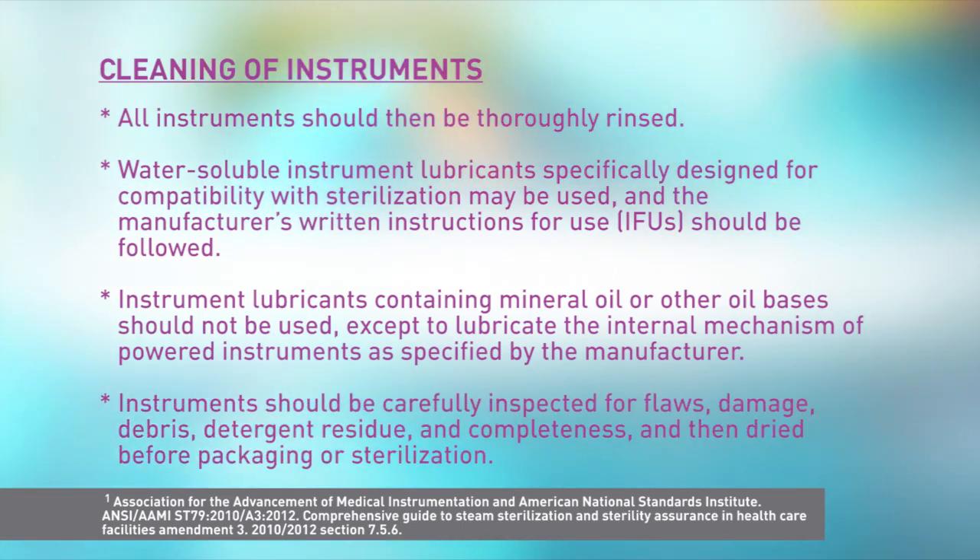Instruments should be carefully inspected for flaws, damage, debris, detergent residue, and completeness, and then dried before packaging or sterilization. It's important to note that devices with lumens should not be dried if they require moistening with distilled or deionized water before steam sterilization.